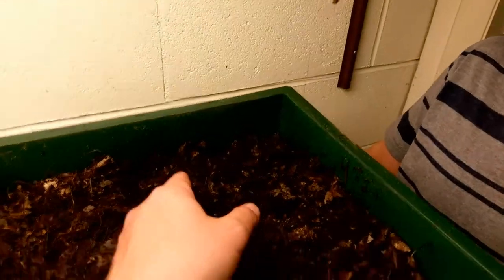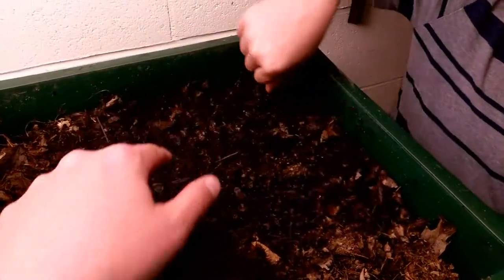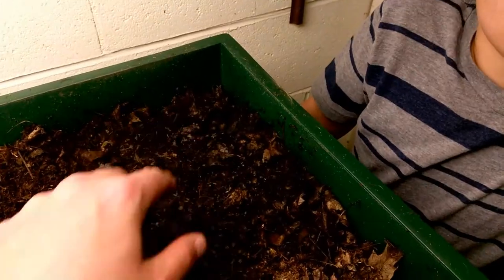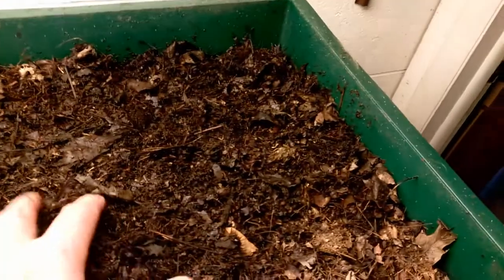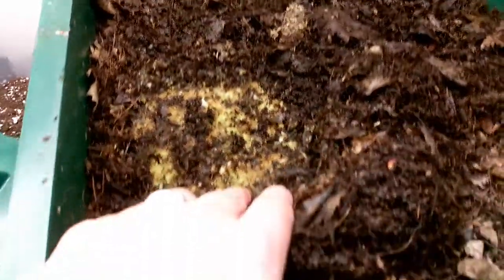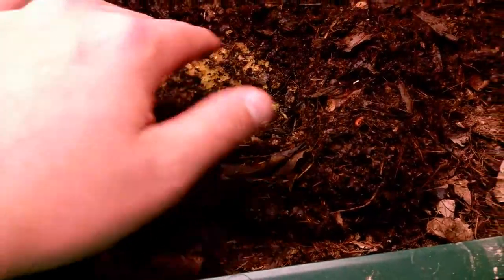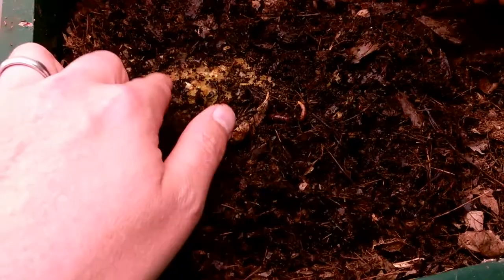In one week they devoured four cups of ground-up veggie scraps. I put it all into one corner in a big pile — four cups — and they all came over and started eating it, so I put another four cups in. I just did that last night and it's still here, but the worms have found it and they're starting to drill into it. There's about five cups of food right here.